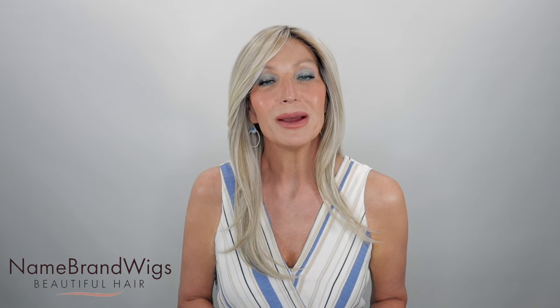Hi guys, welcome! Today I'll be bringing you this review in partnership with Name Brand Wigs, so be sure to check them out. If you have any wig-related questions or need help picking out the perfect wig or color, you can email them at support@namebrandwigs.com or give them a call. You can also use my coupon code KIM30 and save 30% off on selected brands.